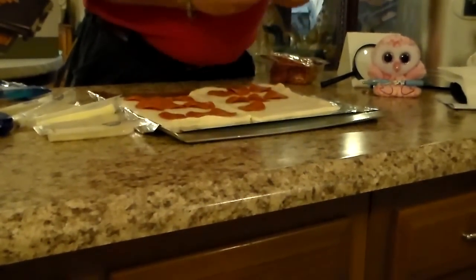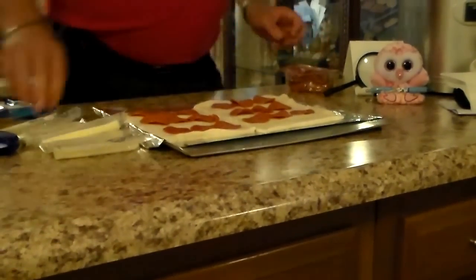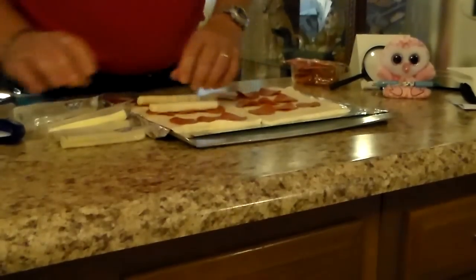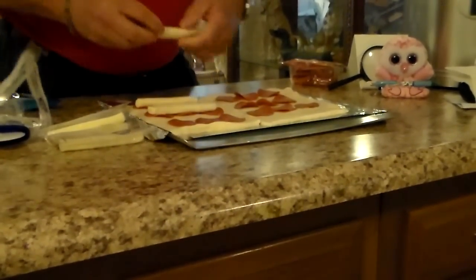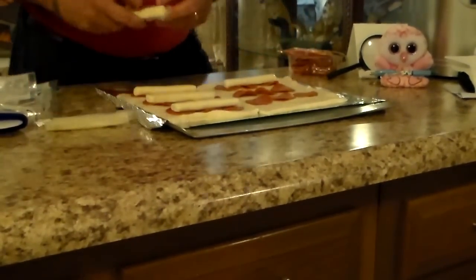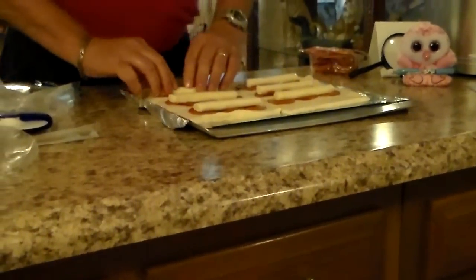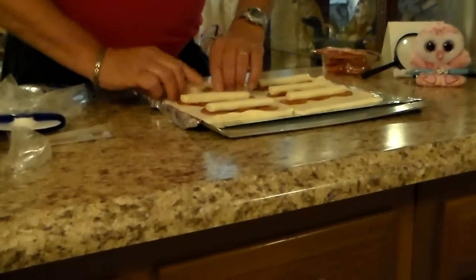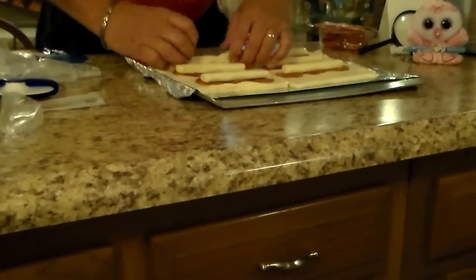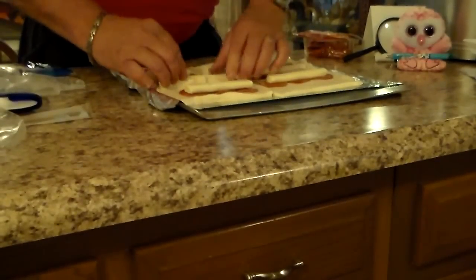Getting these all ready. Two more and we're done. Get your cheese sticks on there. I've got the oven preheating on 400. And you roll them. Making an ooey gooey — these are really good.